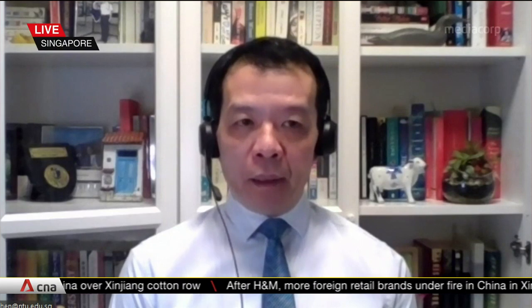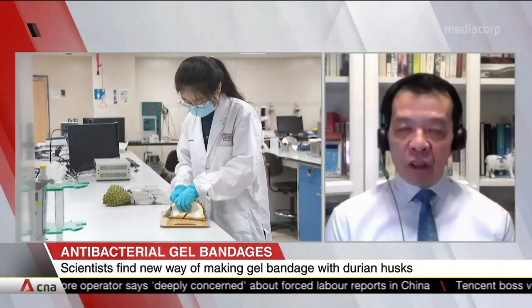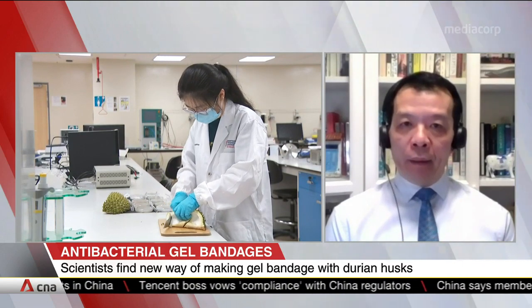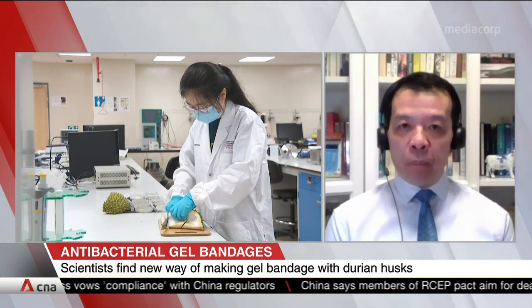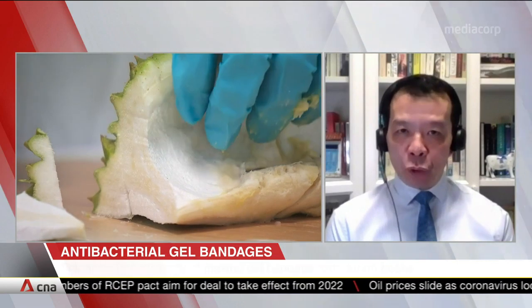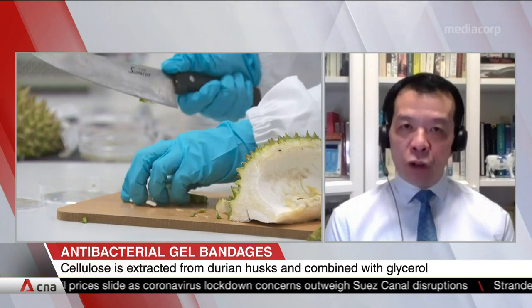Thank you for having me on the program. As already mentioned, we consume 12 million durians every year in Singapore, so a lot of it is actually discarded. Our motivation is to develop technology innovation to reduce food waste. We have developed this cellulose extraction technology to take cellulose out of other side streams in the food processing industry, including soybean residue, and applied this cellulose extraction method to durian — and it turns out it works very well.